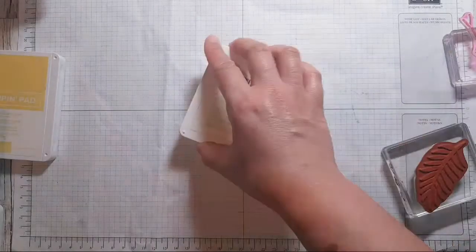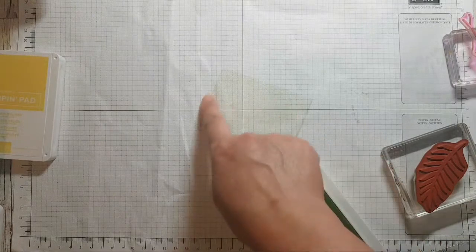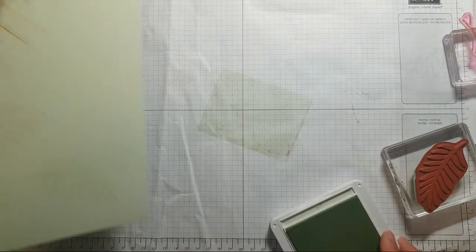Let's have a check — this is the way I check. Yeah, the color is there.